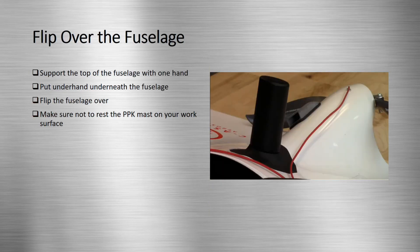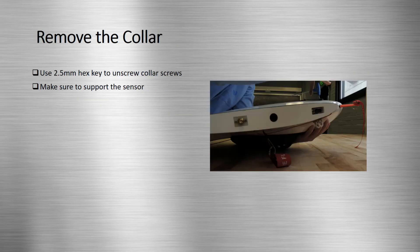We will now flip over the fuselage using the same technique as during the installation of the sensor. Put one hand under the sensor and the other on top of the fuselage and flip it over. Remember not to rest the PPK mast on the work surface. Next, use the 2.5 millimeter hex key to unscrew the screws on the collar. Make sure to support the sensor during this process so it does not fall out and get damaged.